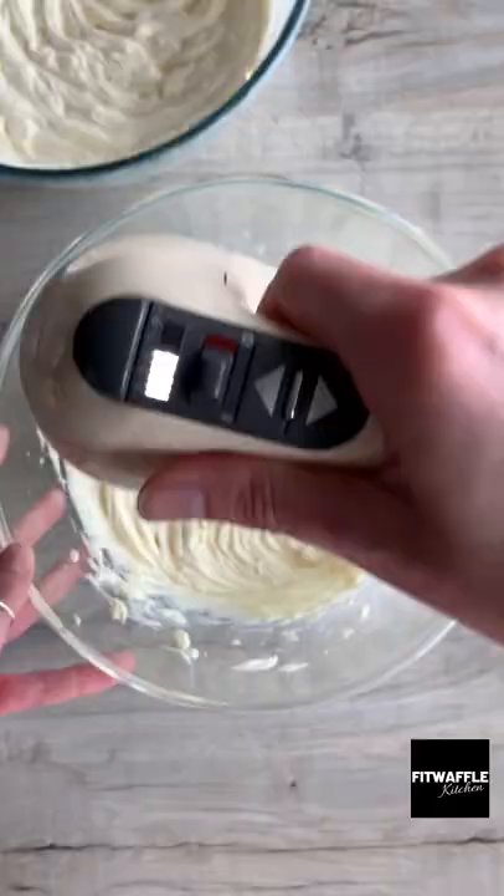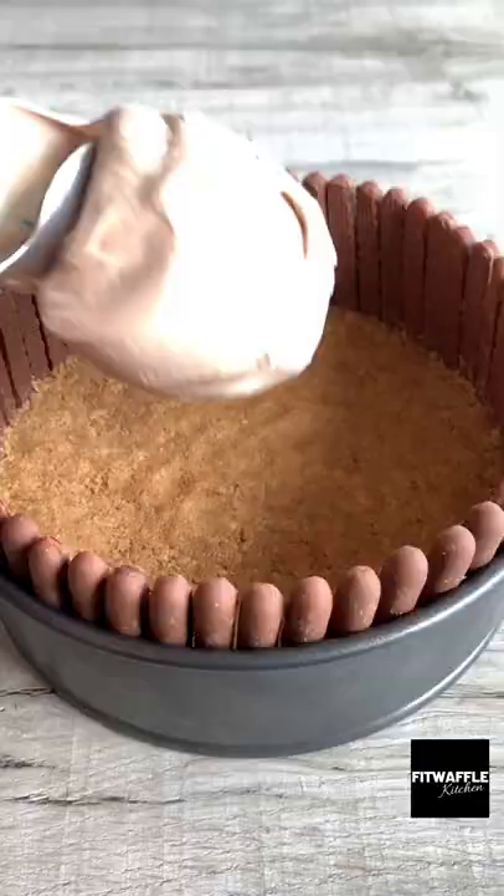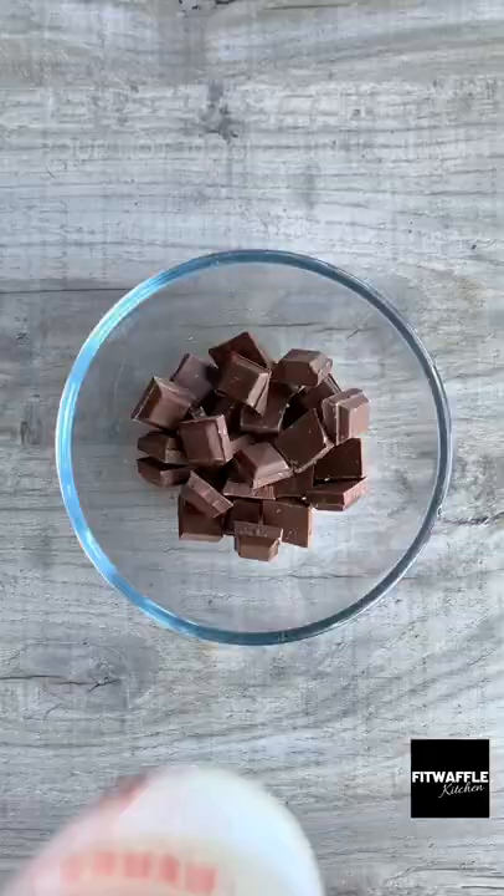Pour double cream into a bowl and whisk to stiff peaks. In another bowl, whisk together cream cheese and icing sugar until smooth. Then add your melted chocolate and whisk until combined. Add your whipped cream and fold this in, then scoop the mix onto your base and smooth it out.